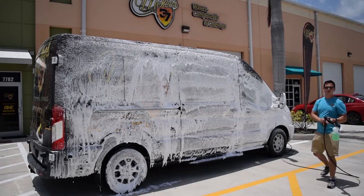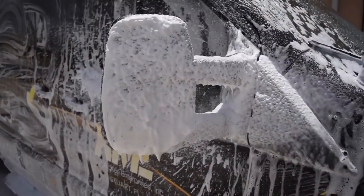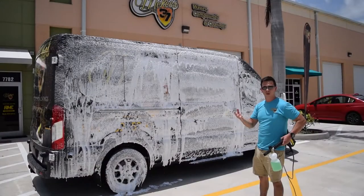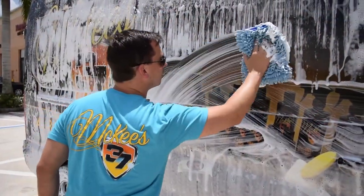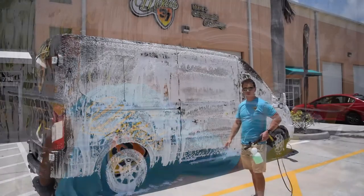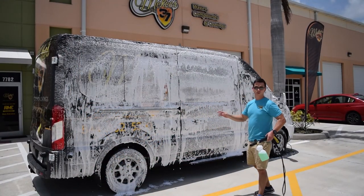The advantage to using a foam cannon — besides the fact that it's cool — is when you cover the vehicle in foam, the foam encapsulates the dirt and grit particles and releases their grip. That way, when you take your wash mitt and rub it across the surface, you're not grinding the dirt into your expensive paint job or, in this case, a vinyl wrap.